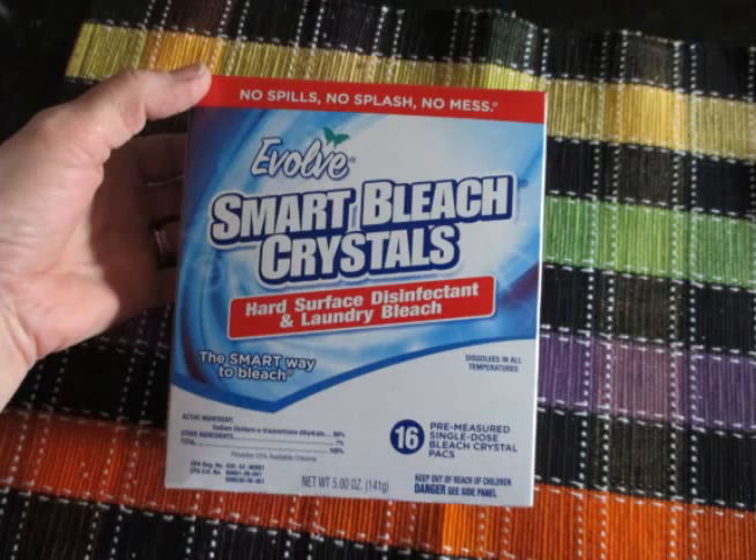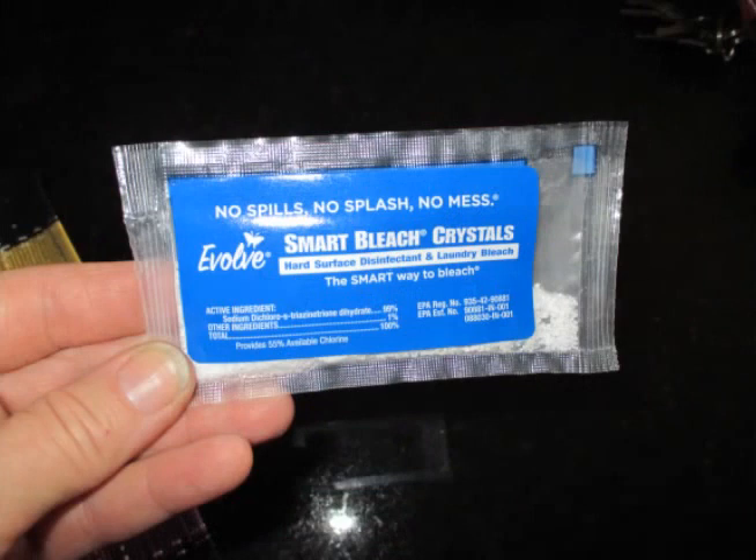You add each packet to two gallons of water, let it sit for two minutes. It's pre-measured and everything, and it's real easy to carry. As you can see here, they're small little packages, already pre-measured.